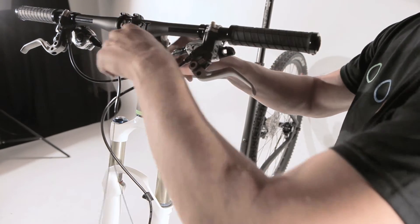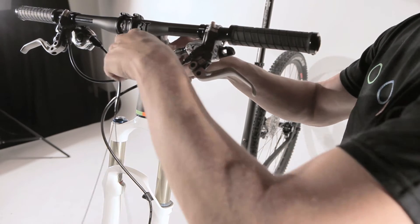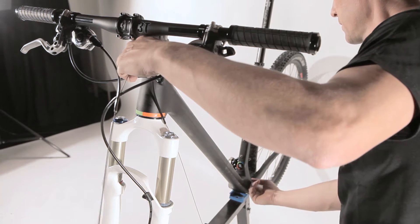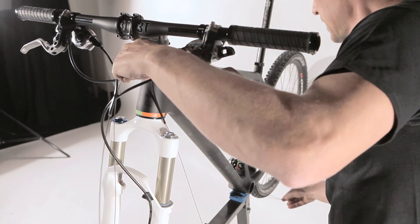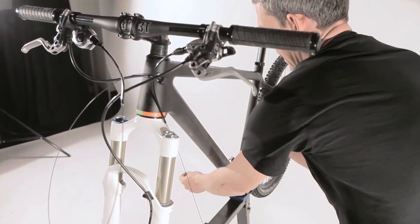Insert your shift cable and slowly push it down to the bottom bracket. Take this cable and guide it out on the right side of your bottom bracket.